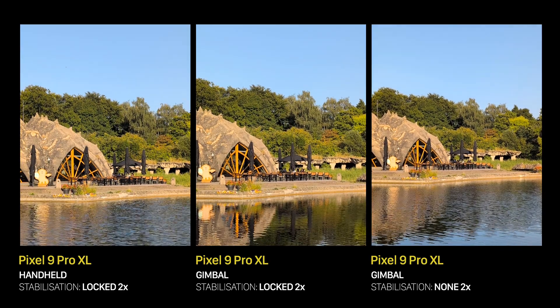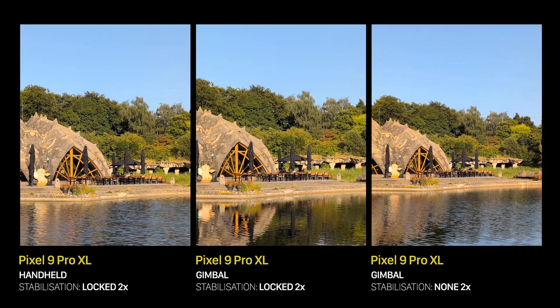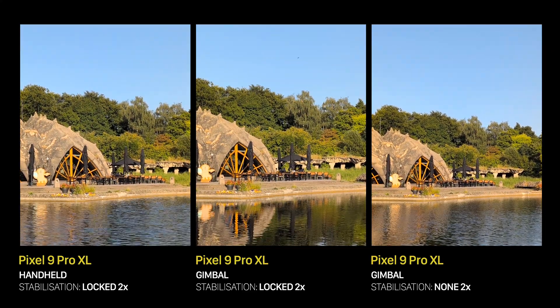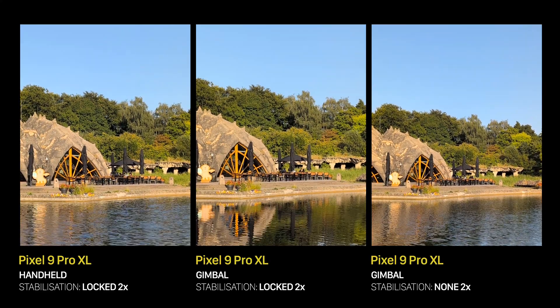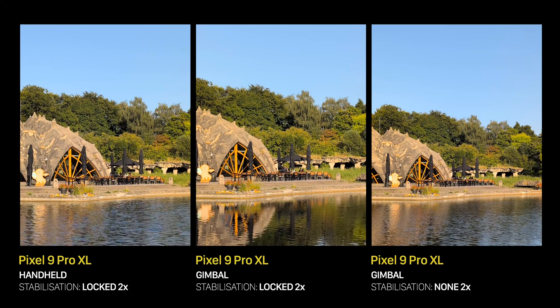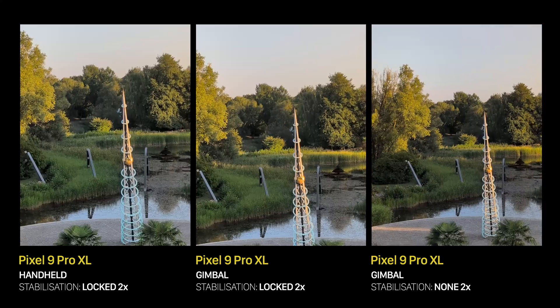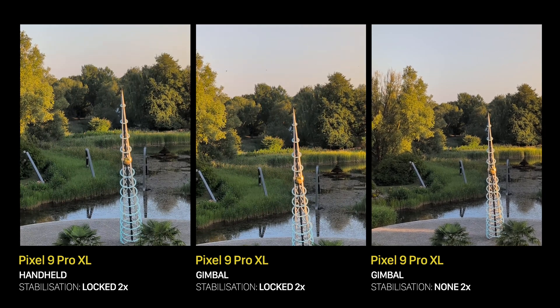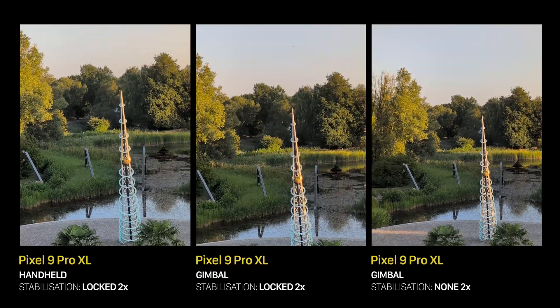Here we can see three combinations: just a phone in Locked mode, a phone on a gimbal in Locked mode, and a phone on a gimbal with no internal stabilization. To me, the first one is stable enough already, so using a gimbal here feels redundant. However, you are losing some image quality and there is a slight crop in Locked mode, so if that bugs you, the gimbal is your choice — because it doesn't have those disadvantages.